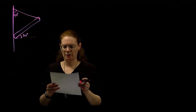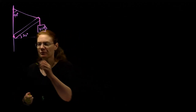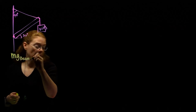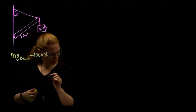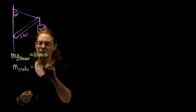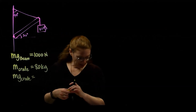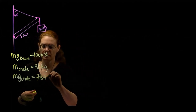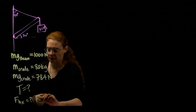An 80 kilogram crate hangs from the far end of the beam. We want to find the tension and the forces of the hinge in the x and y directions. The weight of the beam is 1,000 newtons. The beam is angled at 30, the cable makes 40. The mass of the crate is 80 kilograms — with torque problems I almost always convert that to a weight right away, which is 784 newtons, because we're going to need the weights.